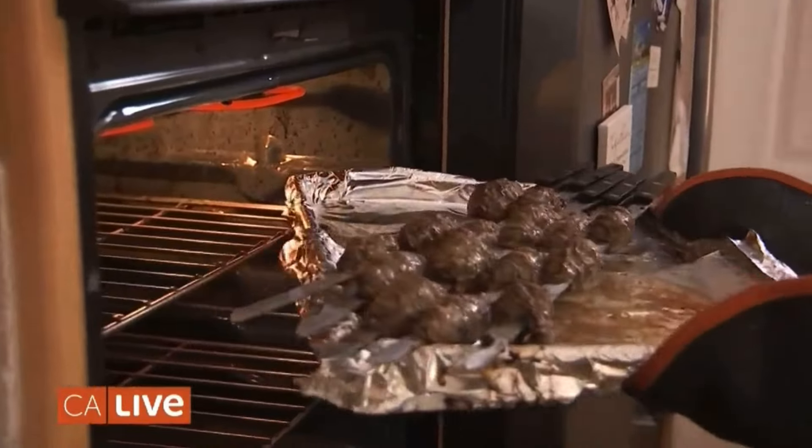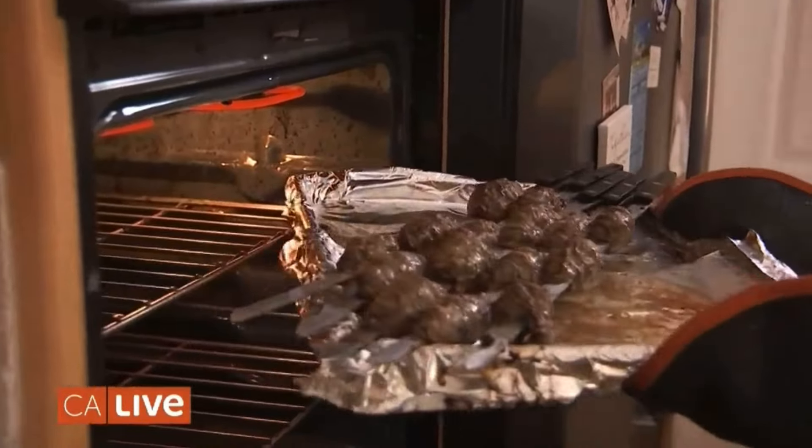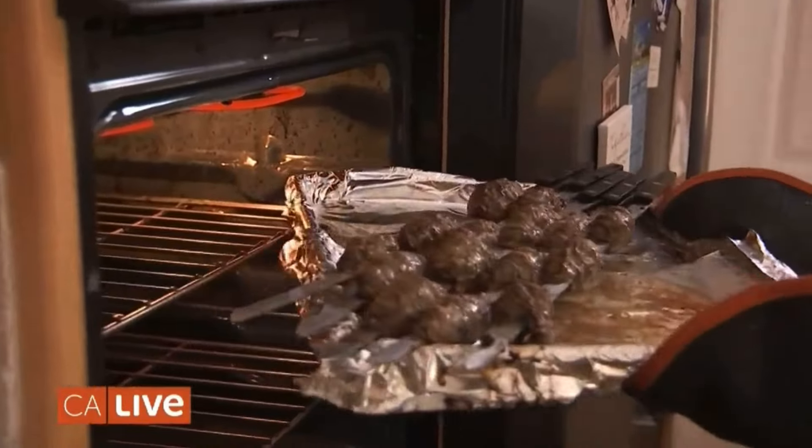Now we're going to make a very simple dressing. I have a quarter cup of olive oil — remember that pomegranate molasses that we saw in the store? And this is what you call black garlic. I'm going to put this in, and Mom, why don't you incorporate it all together?